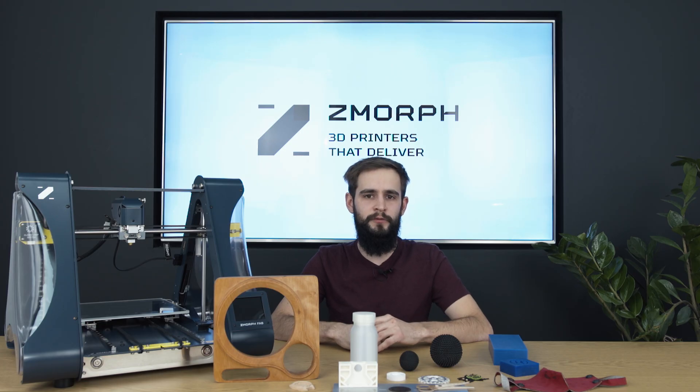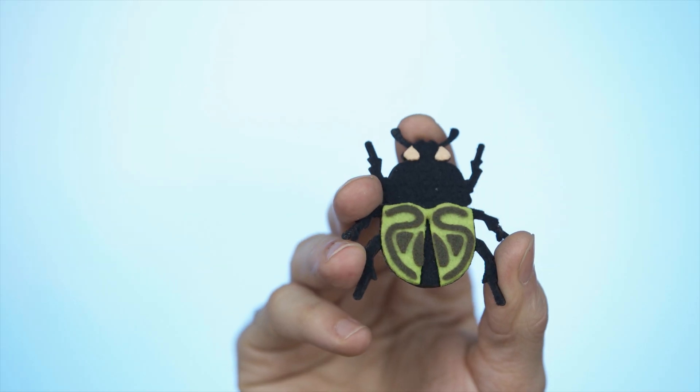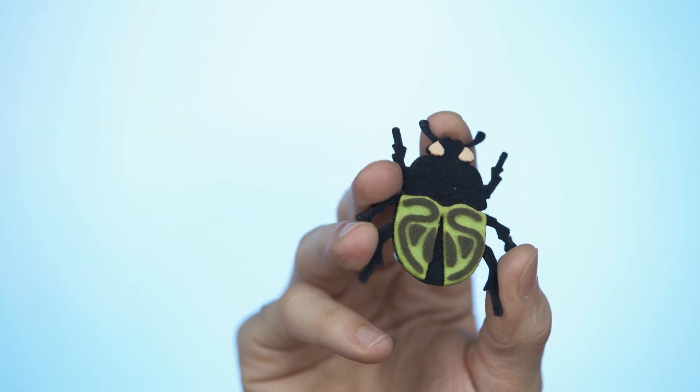The last material I wish to mention for laser cutting and engraving will be felt. Felt comes in various colors and thicknesses. Combining felt with many colors can give us quite nice results and products. This material is very easy to process and cut with the laser.